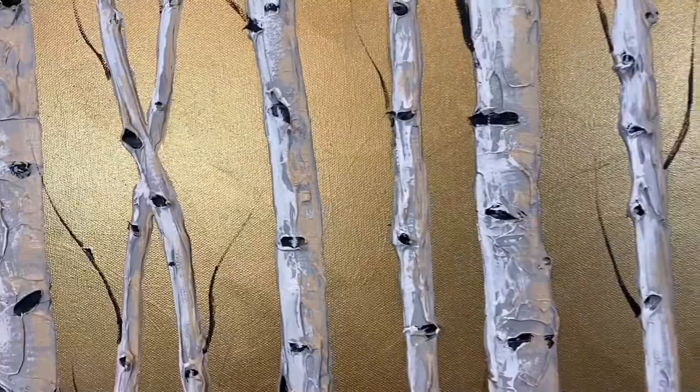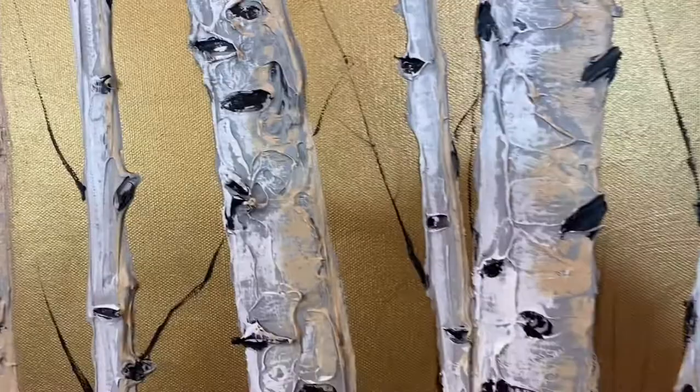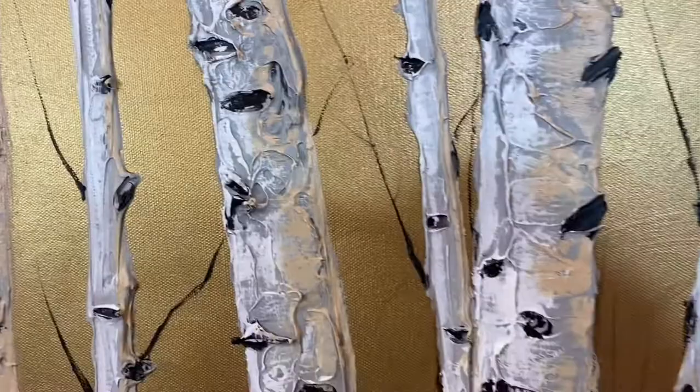And then the trunks all come forward really textured. I'll zoom in on the trunks. Yeah, this one's cool. It's very contemporary and monochromatic. Lots of neutrals. Super pretty.